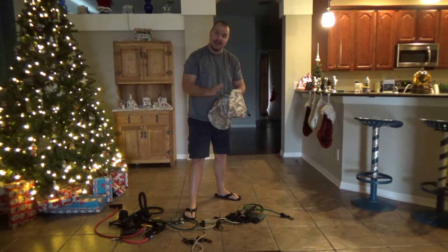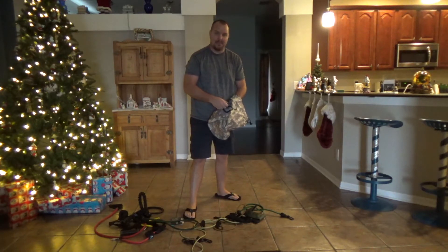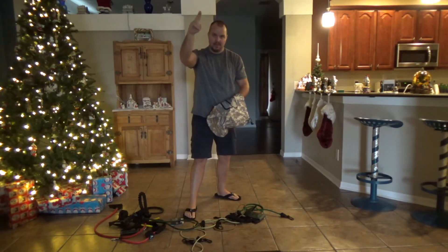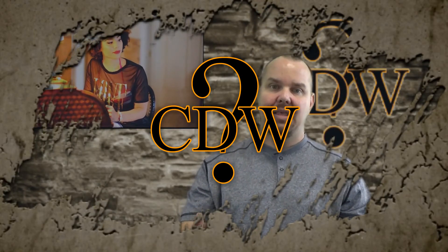If you like this channel please subscribe, and if you like this video hit that like button. Take care, and click the link below to check it out.